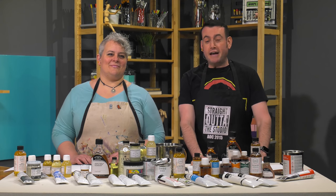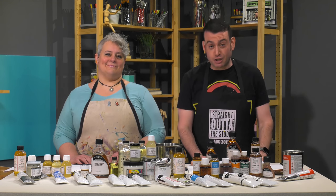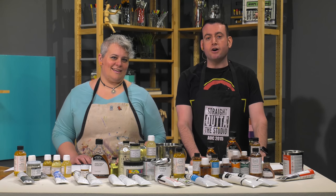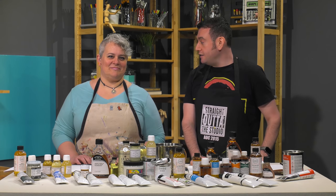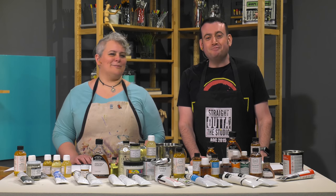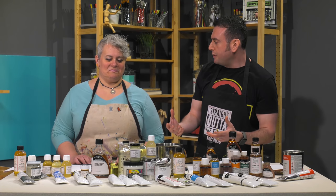Welcome to another Jerry's Live After Party. This one on oil painting mediums and altering textures. Very exciting stuff. Hopefully you've just joined us from our Facebook Live on the Jerry's Live Facebook page where we've gone into depth about what these things are all about.